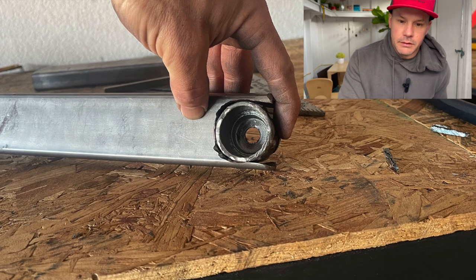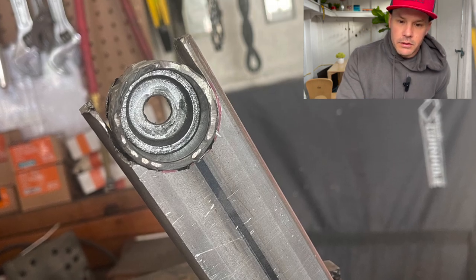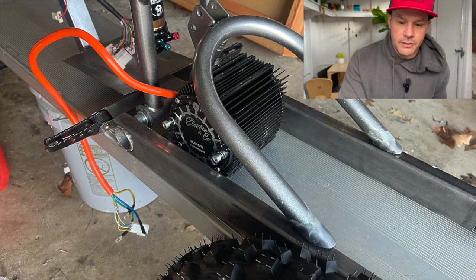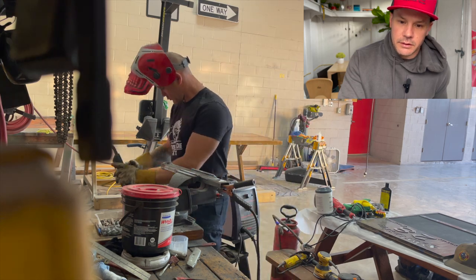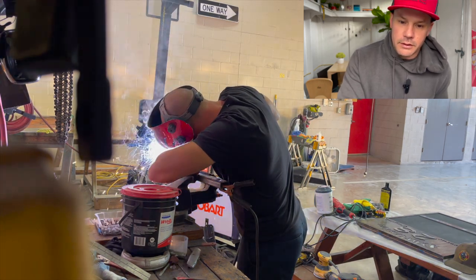Cleaning it up right there, kind of got it where I wanted it. Another shot of the other side — test fit, load motor, test fit on the motor, welding over and over, and then just some welding. At work I got a welder too, so I was able to work on this a little bit here and there.